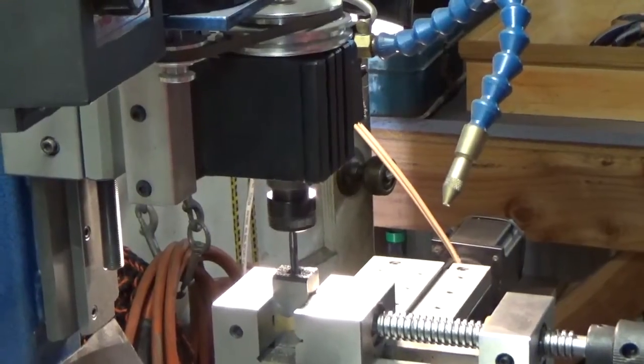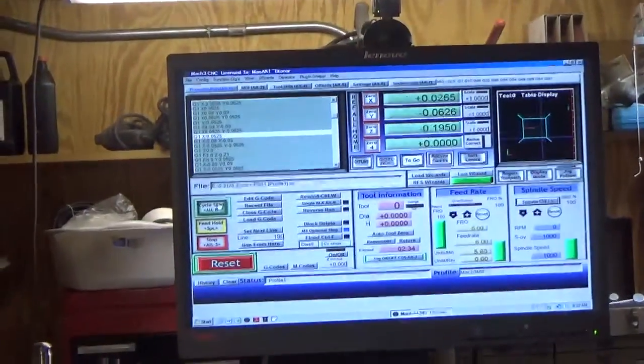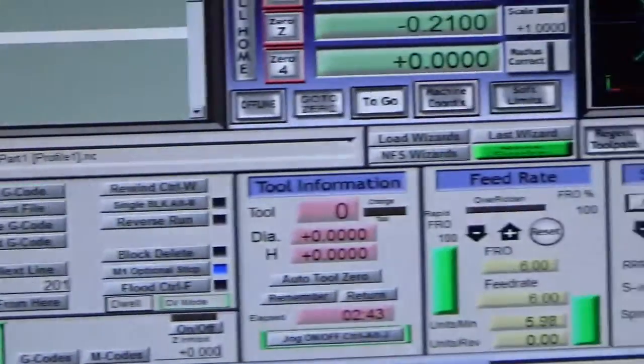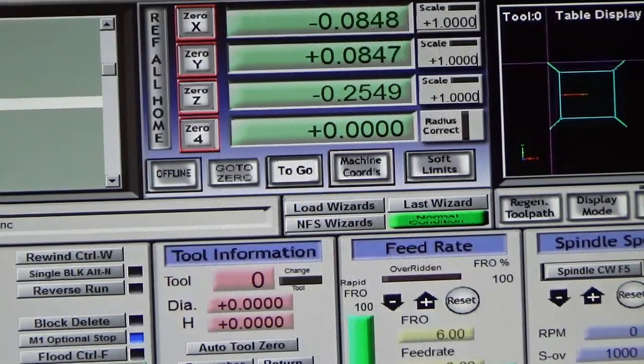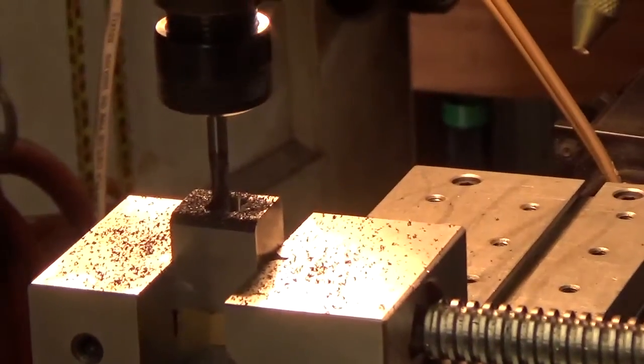Let me zoom in on the monitor. That's what the profile looks like — it's going to cut that profile one inch deep. The z-axis is going down; this whole thing is probably only going to take about ten minutes. We're already down a quarter of an inch after just a couple of minutes, so it's moving down pretty fast, zipping around there pretty quick.